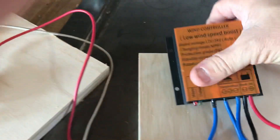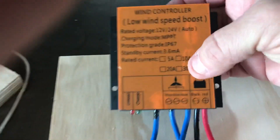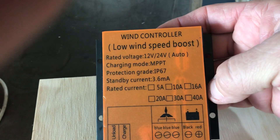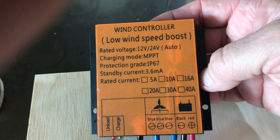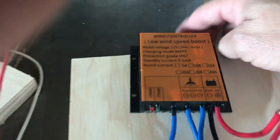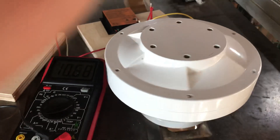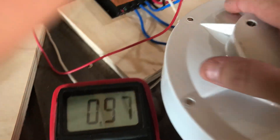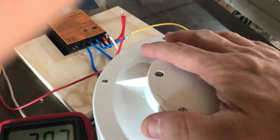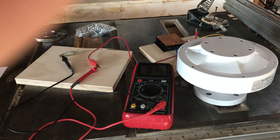We'll see how this little charge controller works — it says MPPT. I notice it says rated current but nothing is actually marked, so I'm not real sure. But I know this part appears to work, so I'm excited hoping to get the missing parts pretty soon. We'll get it mounted up and I'll do another video on it for you. Thanks for watching!